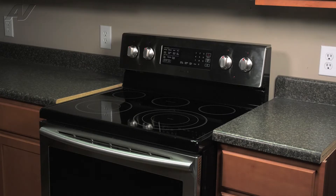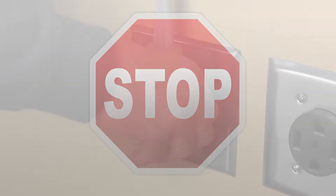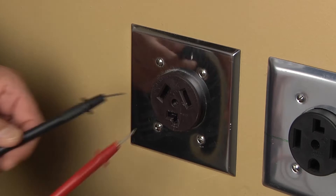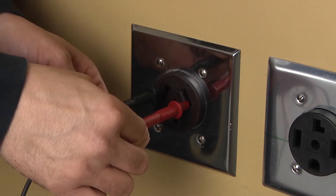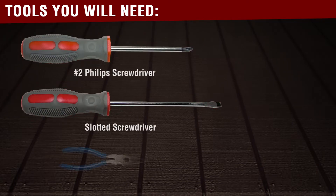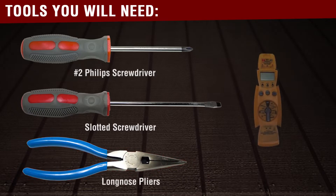To begin this repair, you must first access the back of the unit. Before beginning any repair, always be sure to disconnect the power to the appliance. It is also recommended to test the outlet for the proper voltage. The tools needed for this repair are a number two Phillips screwdriver, a flathead screwdriver, a pair of needle nose pliers, and a voltmeter.